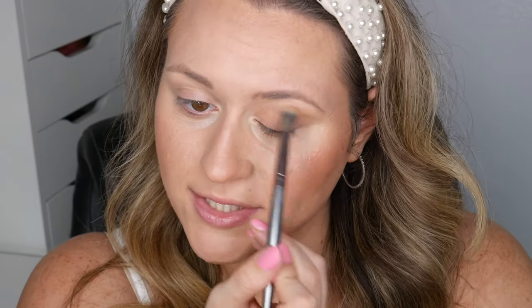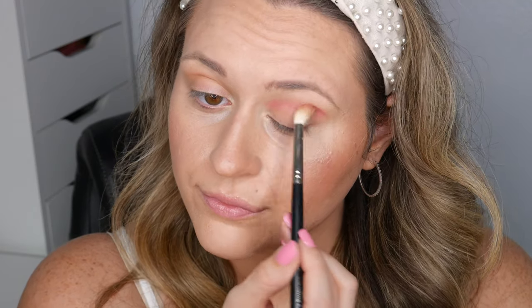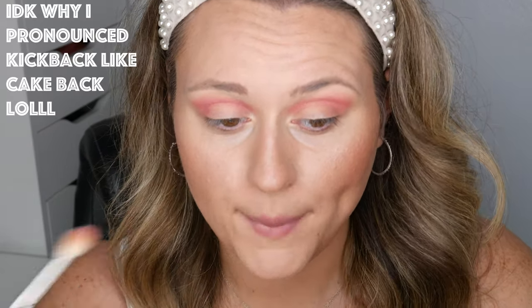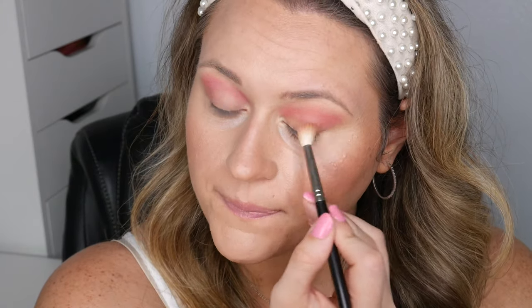First I'm going to go in with the shade Role Model and just pop that in the crease to get a base shade going. Next I'm going to go in with the hot pink shade called Barbie and put that in the crease. One thing I'm noticing is there's a lot of cakeback but not a lot of fallout. The mattes seem to blend pretty well and they're pretty pigmented. It looks a little crazy right now but things always look worse before they look better.